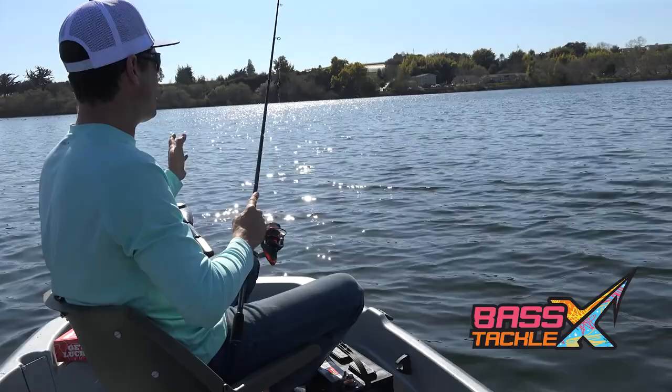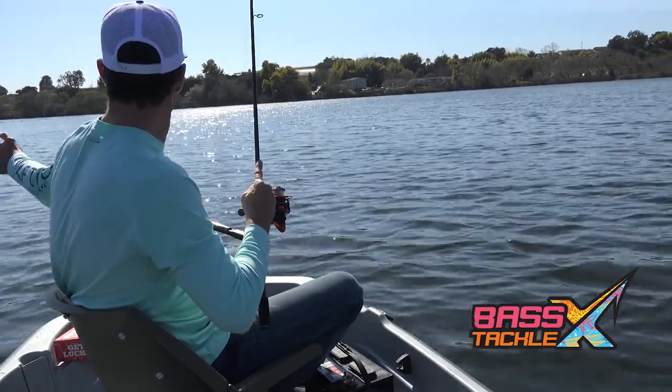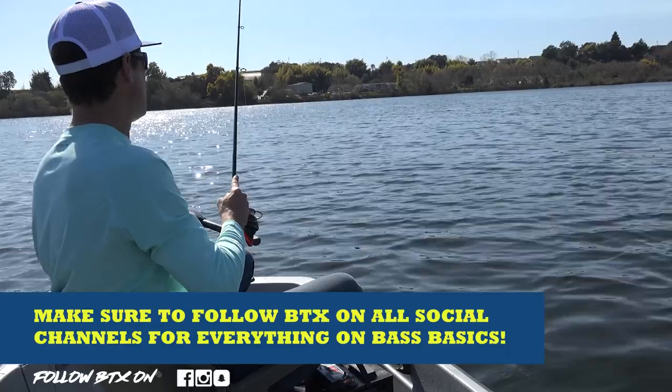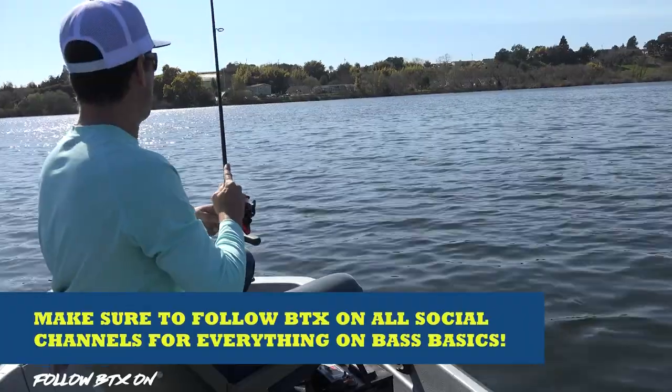What I'm doing is changing the angles of my cast. The first cast I made was up a little bit shallower on this point, the next one was out from deep to shallow, and now I've moved out a little bit deeper and I'm casting another one right across. I'll play with the different angles and see what helps me keep this bait along the bottom and present it most efficiently.